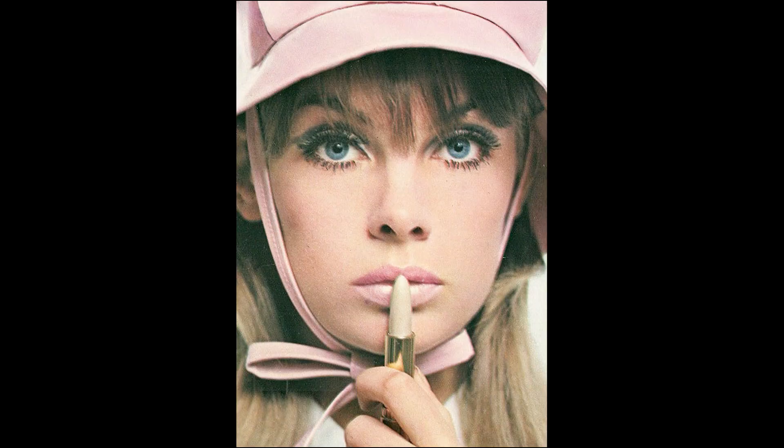Last but not least is the lips. The mods liked to keep the lips very, very pale — sometimes they would just put concealer over them to make them nice and pale. Today we're going with a very light pink nude color. I have a little concealer on a brush and I'm just swiping that across the lips to take down Haley's natural color just a tiny bit. Then I'm using a great nude pinky color from MAC called Myth, going in with the lipstick and working it in with a lip brush.